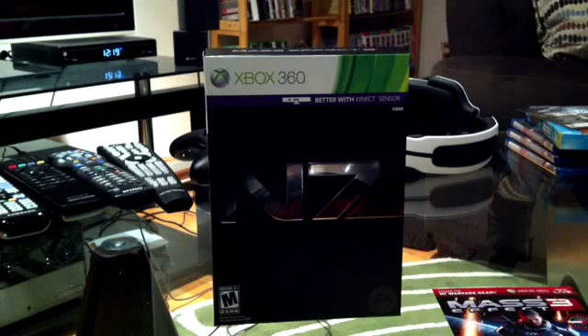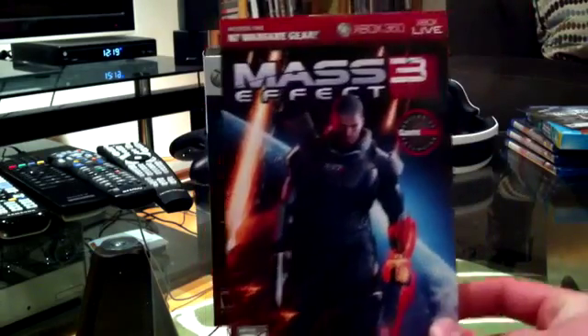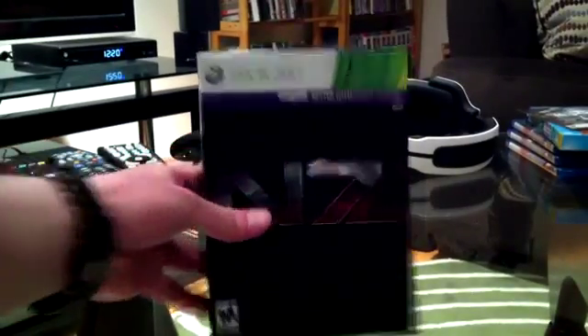As you can see from my cable box, it is currently 20 after 12. Just got back about five minutes ago from the midnight launch, got in and out pretty quickly. But first, let's get the pre-order bonus out of the way. This is for pre-ordering at EB Games and GameStop — you get special N7 warfare gear including the N7 Defender Armor and the N7 Valkyrie Assault Rifle. I'll be accessing that as soon as possible.